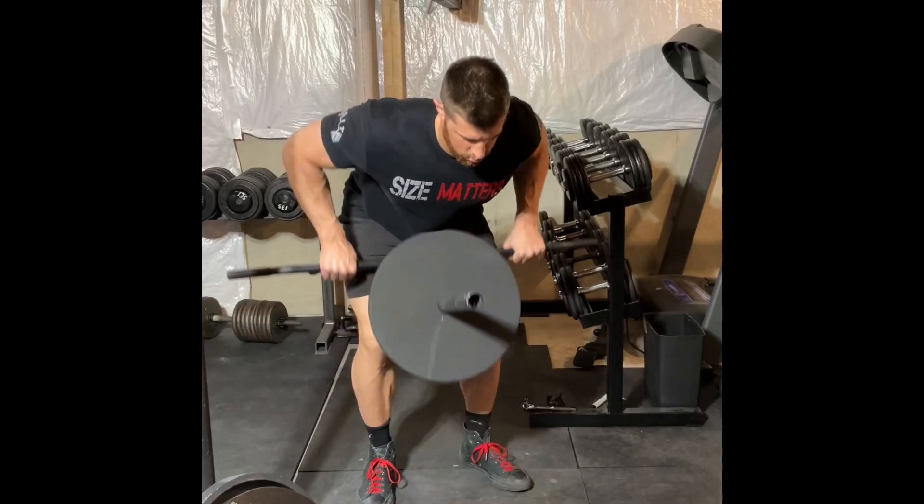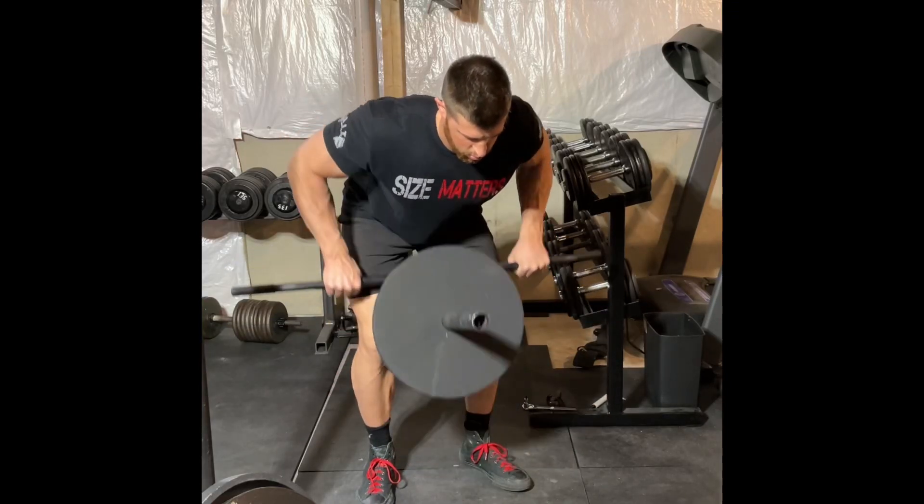Hi everybody, Coach Keith here with another exercise form video: T-Bar Row.